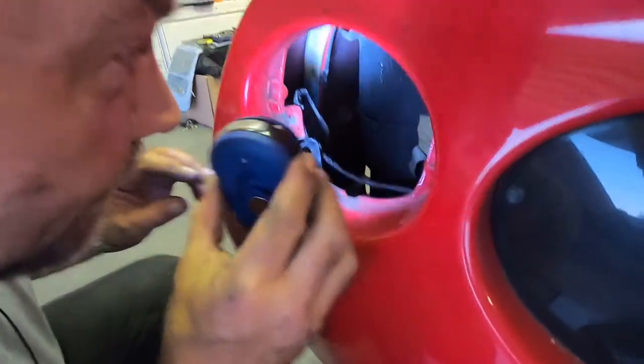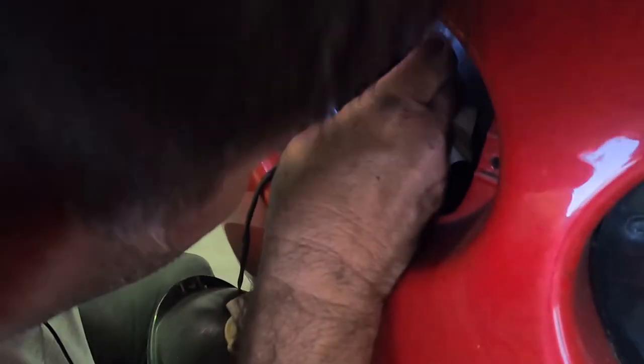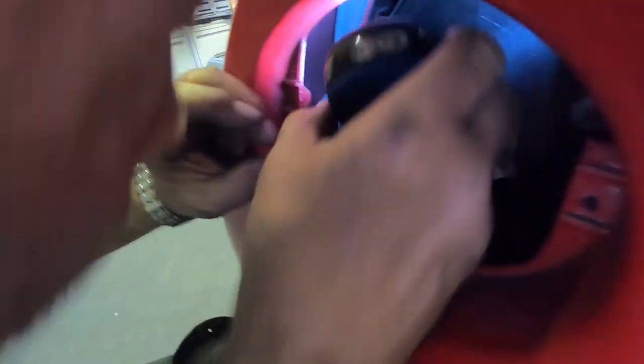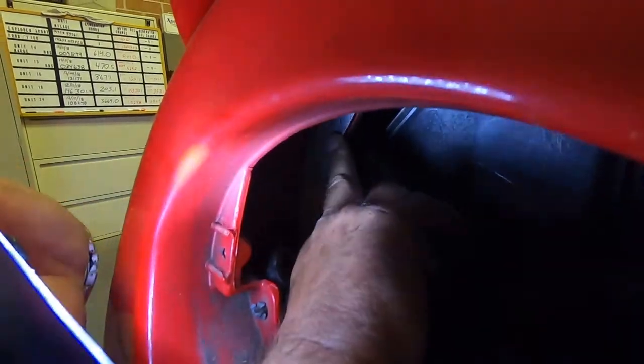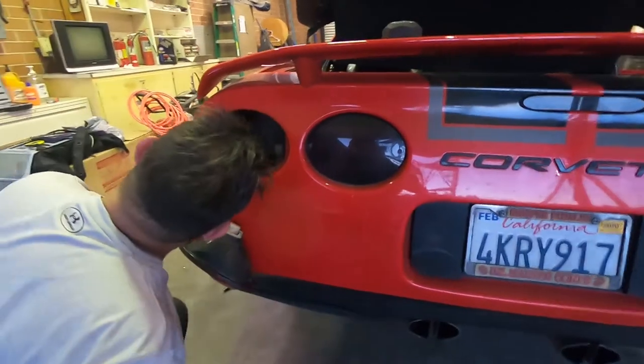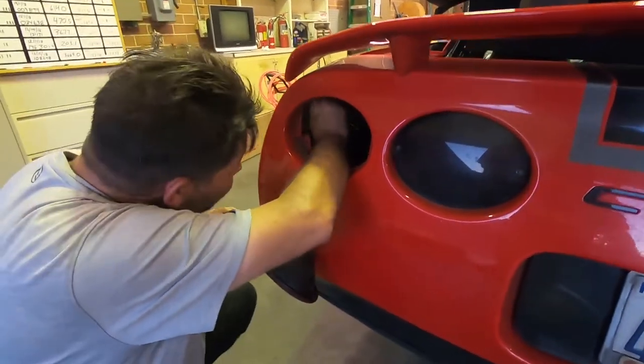Now we should have a couple of screws over here. Let me see if I can get the camera there so you can see it. It's right up at the top — here's one, and then the second one is right here. These are eight millimeter screws.